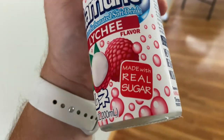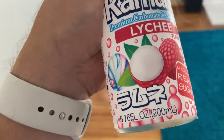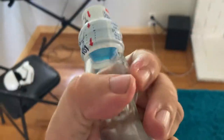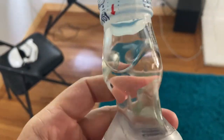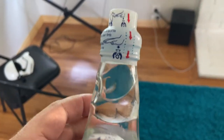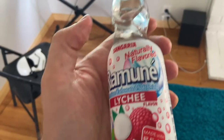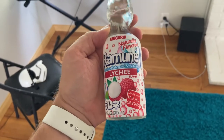This one is also made with real sugar. I don't remember if the Yuzu had real sugar — I feel bad about not making a note — but this one definitely does. And we have the marble up there at the top, as you can sort of see. All right, let's have this soda.